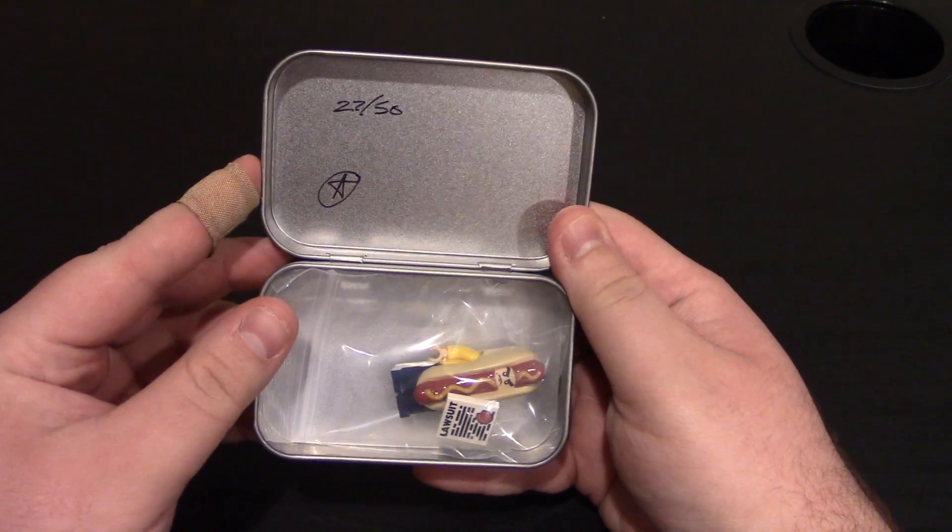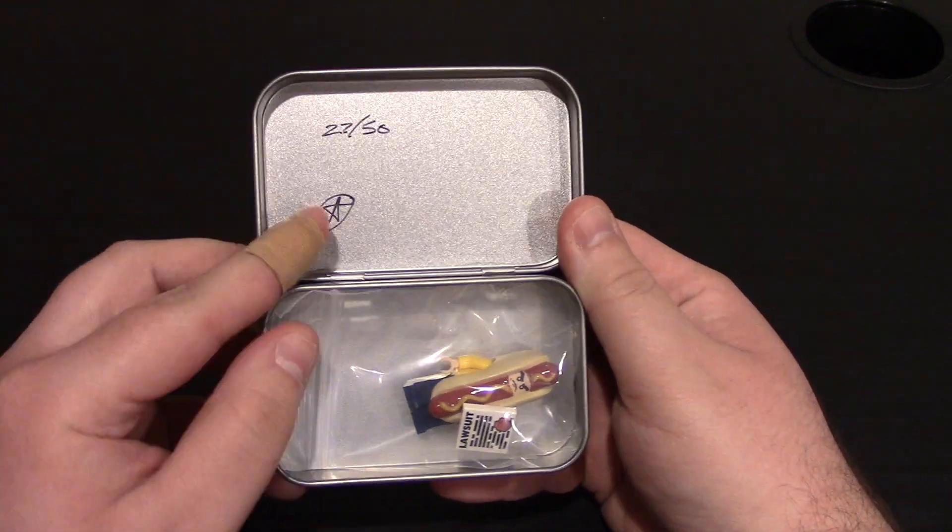You can see a nice little tin. They were numbered — we have 27 out of 50. There is a star. Very nice.